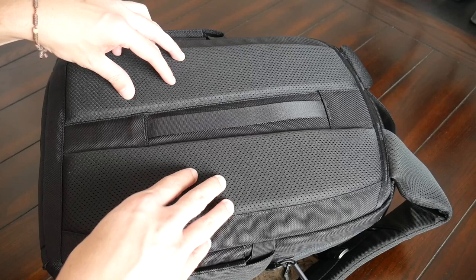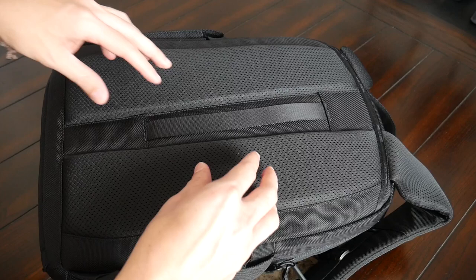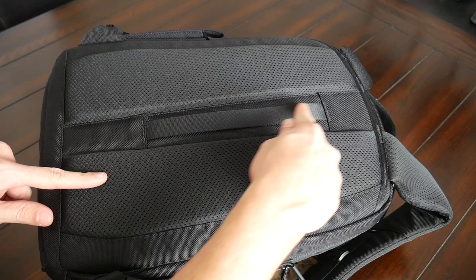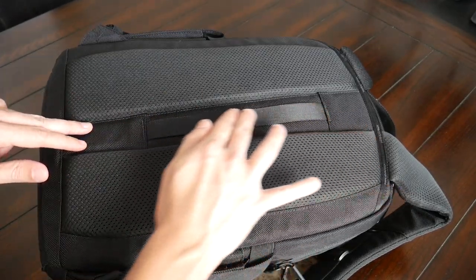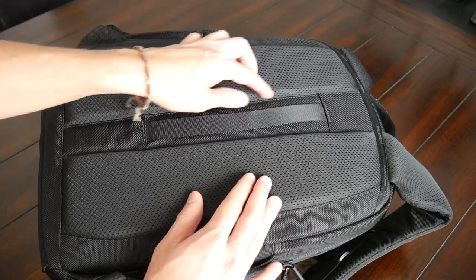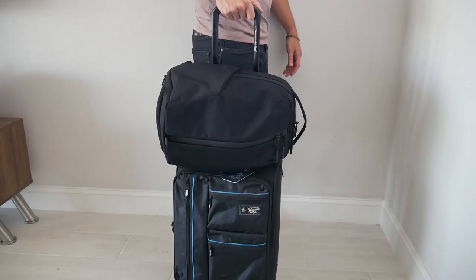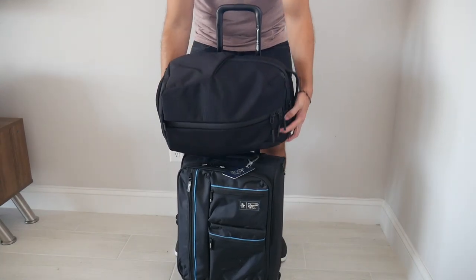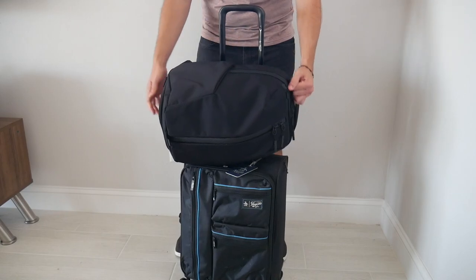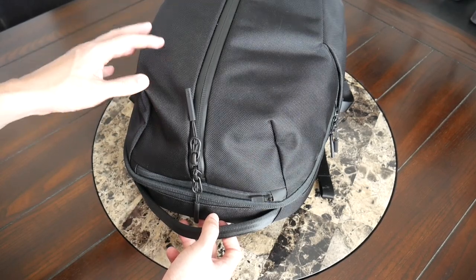The back paneling has also felt great — it uses the same padding and meshy material as the straps, so even when packed out it remains comfortable. The padding is elevated to create an air channel for ventilation and airflow throughout the day. There's also a luggage pass-through on the back panel that lets you rest the bag on a suitcase while traveling to save weight on your back. One thing worth noting: it can be a little awkward to get on and off a suitcase since there's no side handle, but I'm still happy it was included.